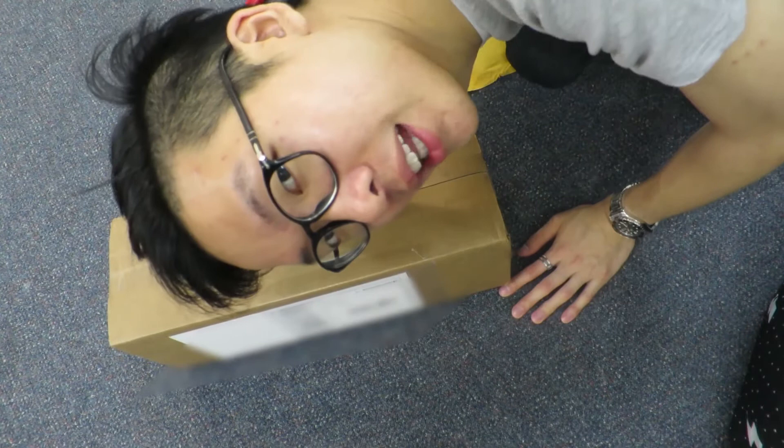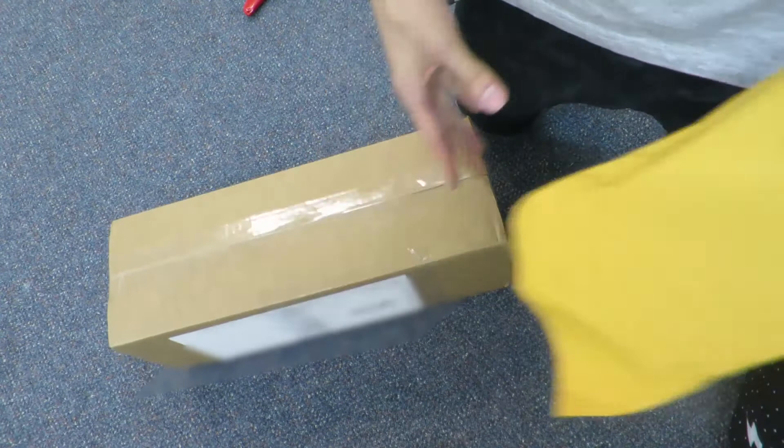Good morning ladies and gentlemen, vlog number 318. I've got more packages today — this package which looks like mallets, and this yellow package which is from eBay, so I'll open the eBay one first.